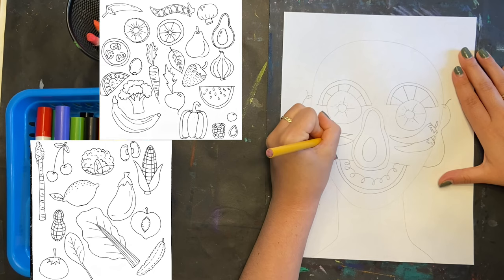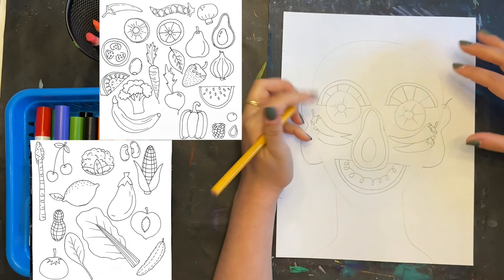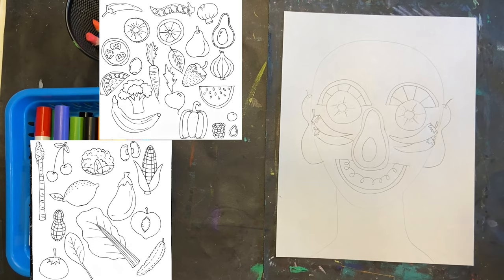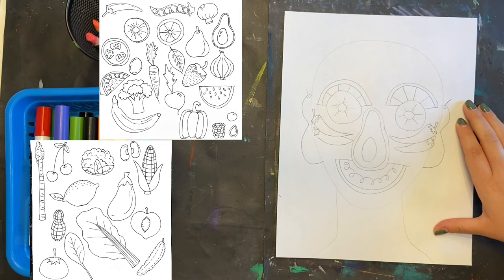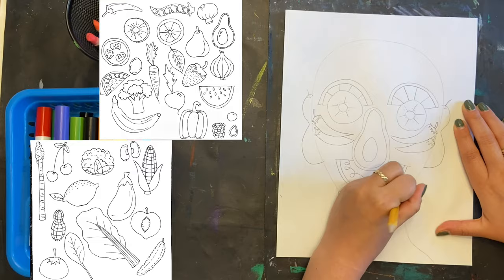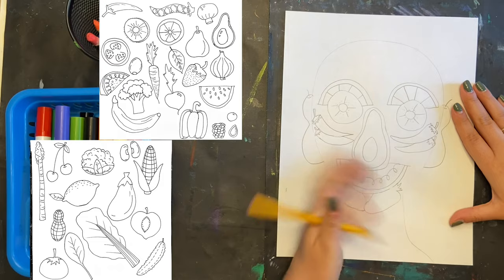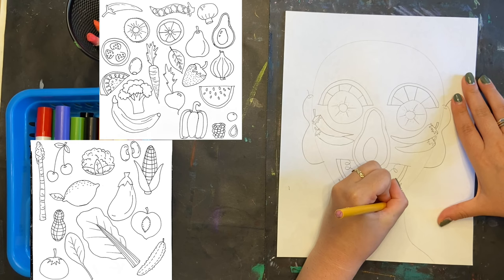Any space that you don't fill in, you can either fill in later with another fruit, or you can just leave it and color it. Try to really fill your face. I'm going to emphasize my chin area by adding some strawberries. It just depends on the way your face is working — so I saw an empty space and I wanted to fill it. You may have more space on top of your head or more space for your cheeks. Again, I'm going fast, but in reality this took much longer. Feel free to pause and really work on it.